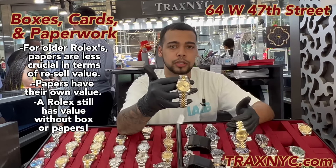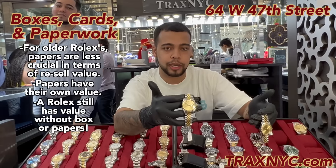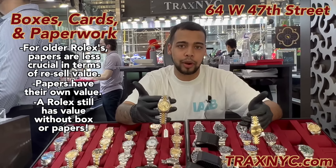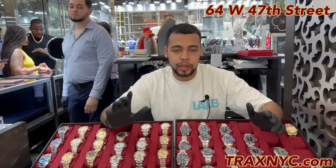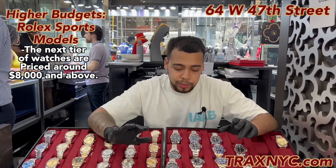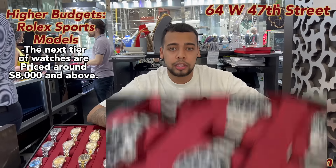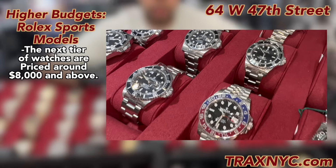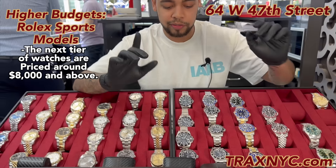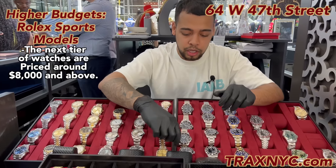Even if you buy a watch without papers, get it checked out, get it from a reputable source, and get it checked out by a watchmaker — you'll still be getting a great watch at a decent price. If you have about an $8,000 to $10,000 budget and you want a Rolex sports model in mint condition, a Sub-Mariner is a great entry-level sports model. I'm going to show you two types and go over the value you can get in that $8,000 to $10,000 budget range.